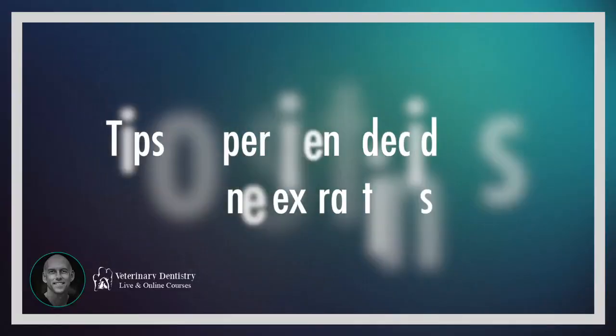Sue, any rules of thumb regarding persistent deciduous canine extraction?